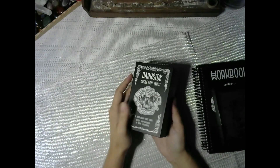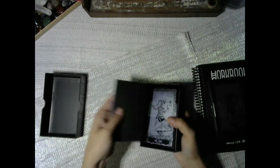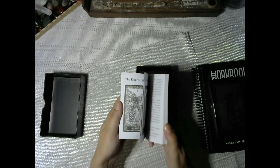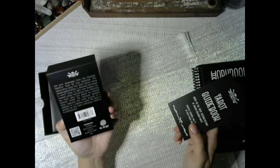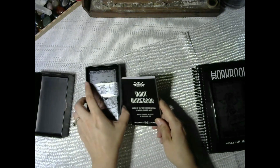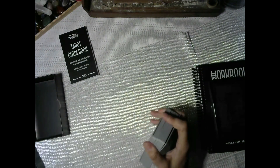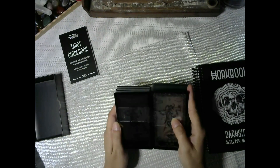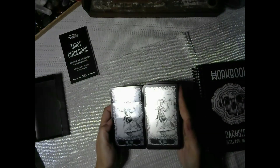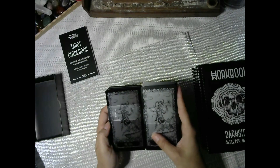The foil edition comes with the guidebook. This one also looks foil — yeah, this one is foil too. What's the difference? It's shinier. There's like a marble foil on this one, and the other is more muted.